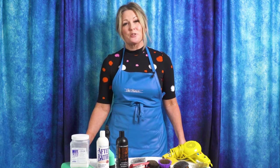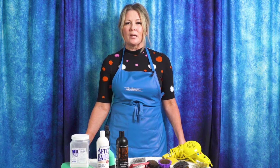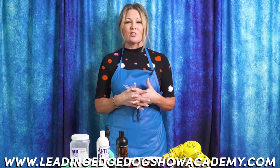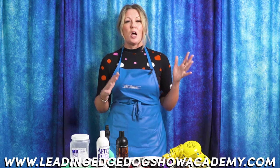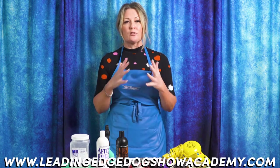Thanks for joining us for our latest Leading Edge Dog Show Academy tutorial. Don't forget to go to leadingedgedogshowacademy.com to see our premium content and webinars where we go in depth on grooming, training, and so much more. We'd love for you to like and subscribe so you don't miss another video. If there's something you'd like to see, drop it in the comments below. I'm Alison from Leading Edge Dog Show Academy and I really hope you enjoyed today's tutorial.